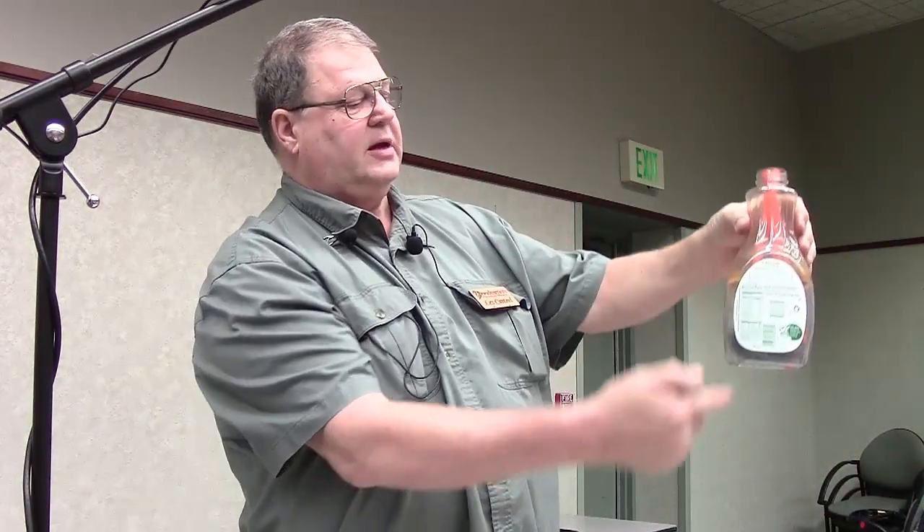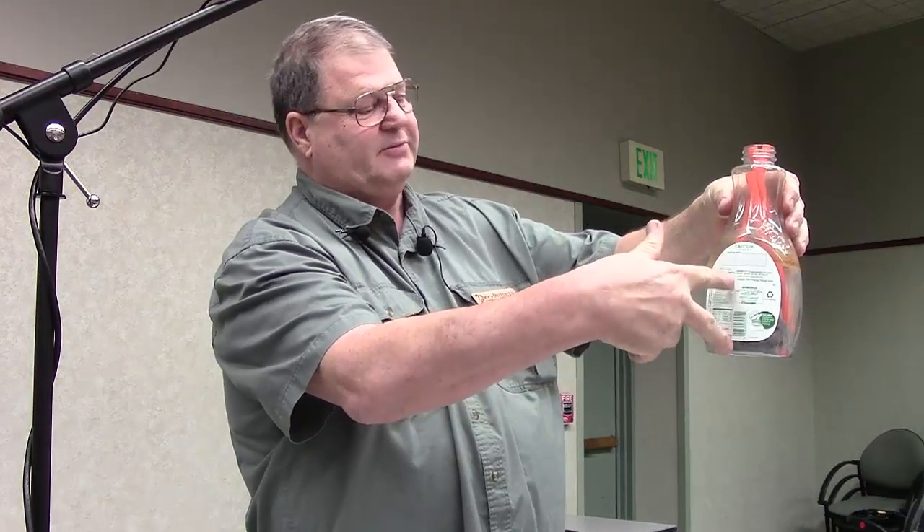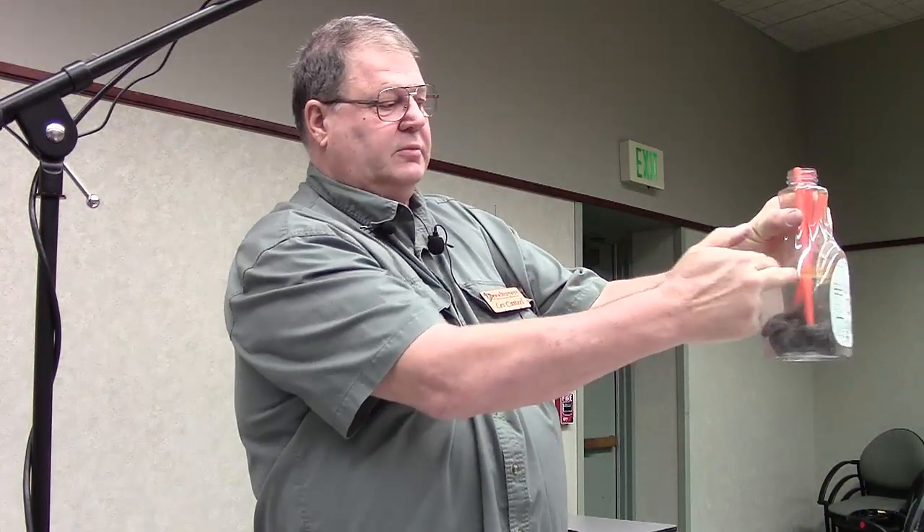Then you stick it in there and put your orange straws in from Bed Bath & Beyond. Take your vinegar — get the kind that says cleaning vinegar, because it has a higher percentage of acetic acid, it's stronger. You pour it in until it's about three times the height of your steel wool. Put the cap on it. Now you see why I put the straws in — so the steel wool doesn't float up. If it floats up and rusts, when you put it on wood, this is what you get.